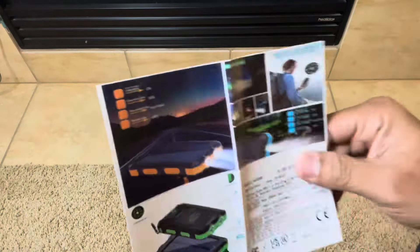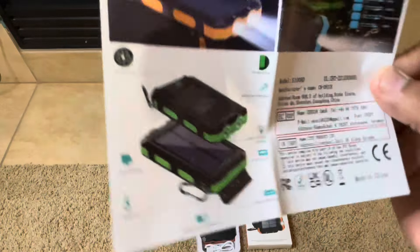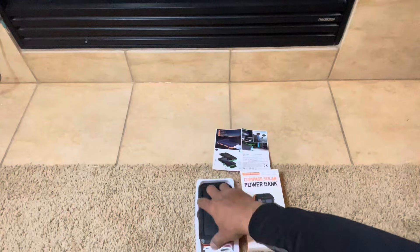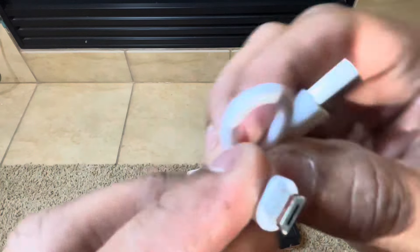It has a flashlight part that's built into it and a little compass. The compass seems to be pretty legit on it. It surprised me — the instructions were in color, which was pretty surprising. I usually don't see that.